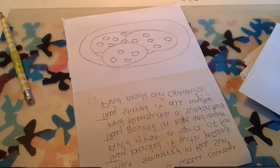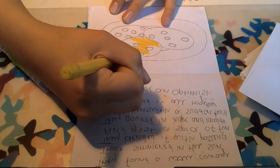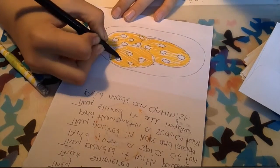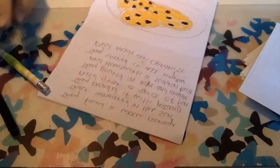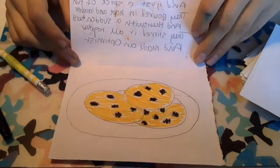As you can see, I drew cookies because I think those are quite nice. You guys can draw whatever you want. I have decided to colour them in yellow for vanilla cookies and then put black squares on them for Oreo cookie to represent chocolate chip cookie.